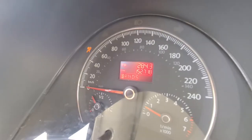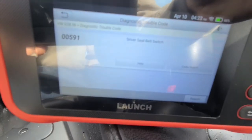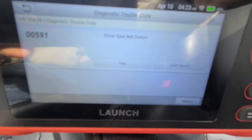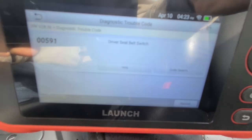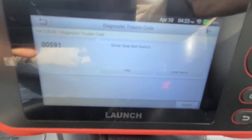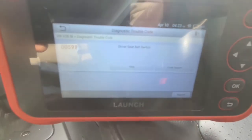As you can see on my Beetle, I have the airbag light on. I had it scanned with my scanner and the code I got was 00591 driver seat belt switch. I did some research and the fix is to replace the driver seat belt buckle. This is a common issue on these Beetles, Jettas, Boras, and Passats. In this video I will show you how to replace the driver seat belt buckle on a Volkswagen New Beetle.